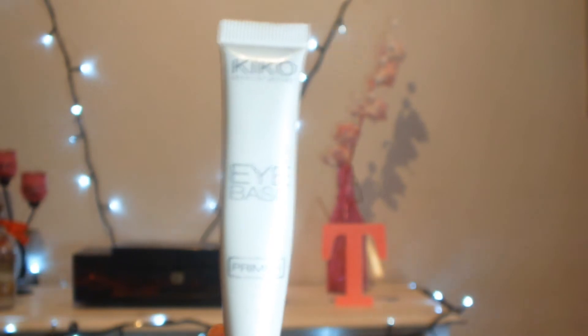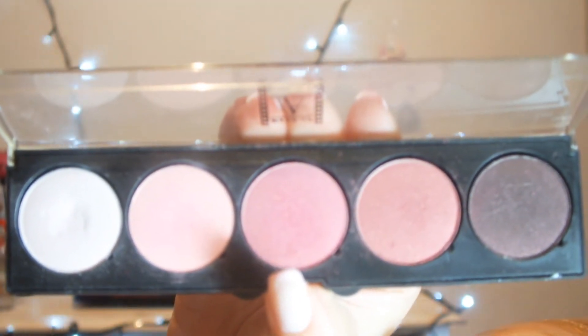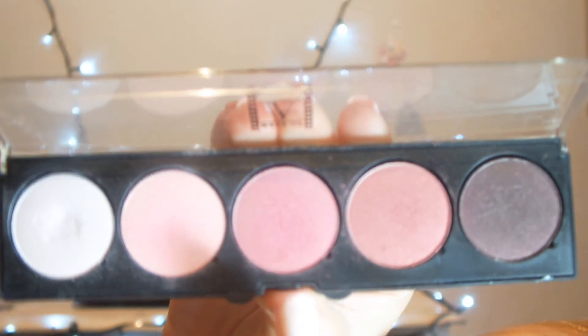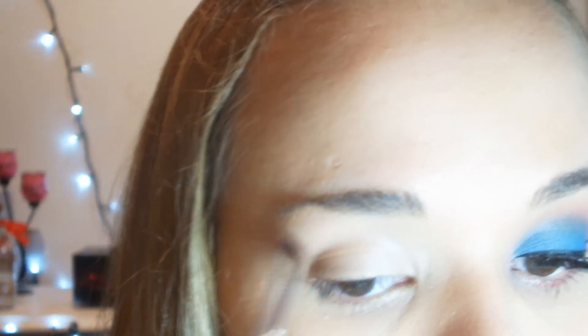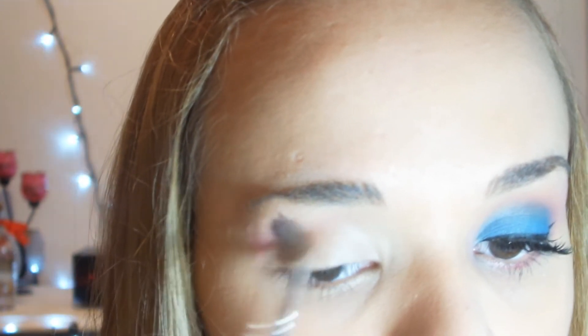Vou passar o primer da Kiko. Vou pegar essa sombrinha aqui do meio — ela é um rosinha de choque, meio quente. Eu vou esfumar essa zona aqui toda do côncavo, do canto externo ao canto interno.